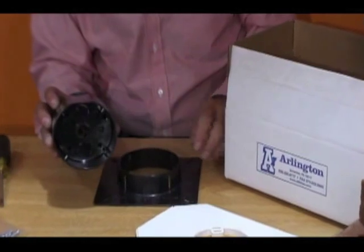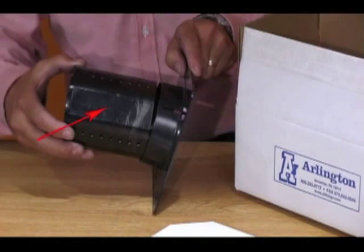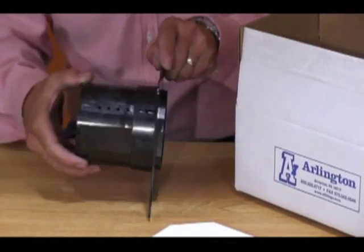It's convenient and it's easy to install. Insert the box into the flange with the flat surface against the keyway. This automatically lines up the depth adjustment holes.